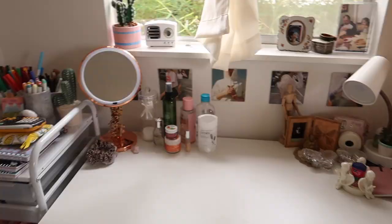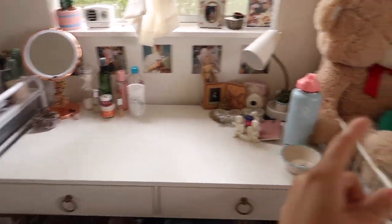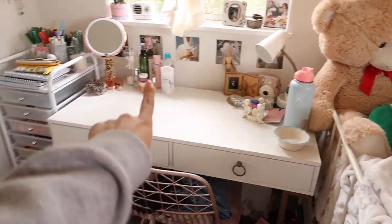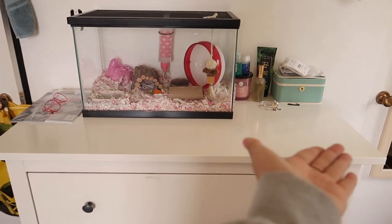I need to get new sand. I returned the other sand, I returned the ball, and I also returned the playpen because she kept climbing up it and almost getting out. I did have the tank originally in a different spot because it fit perfectly there, but this tank will no longer fit there, so I just put it here for now.